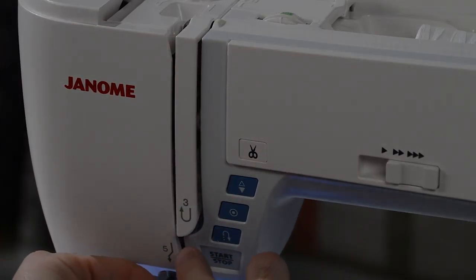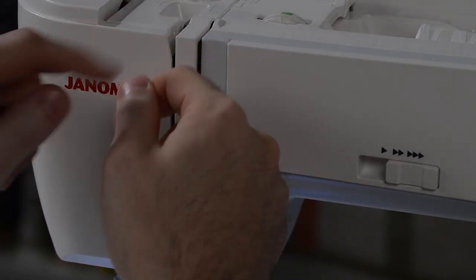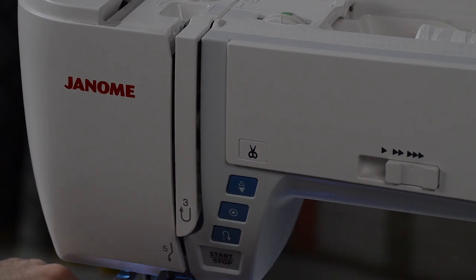We're going to take the thread right here through these guides. There are five guides on the machine — here's one and two, down around this little hook here is three, around the take-up lever is four, and then down on this guide right here is number five.